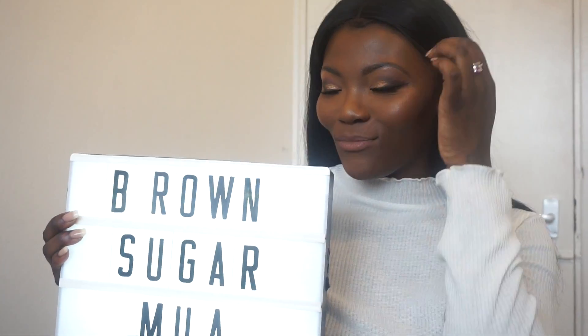I hope you guys have enjoyed this video! Please check out my Instagram at brownshakemua — comment, like, and subscribe, and I hope you guys have an amazing day. Thank you!